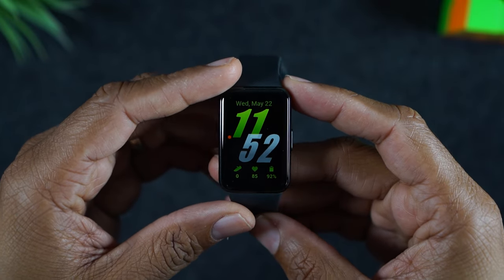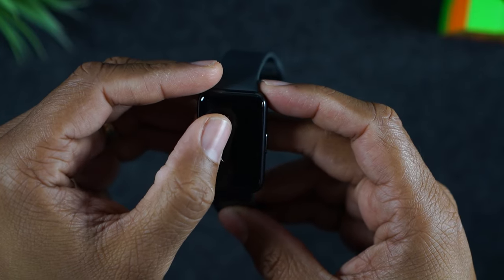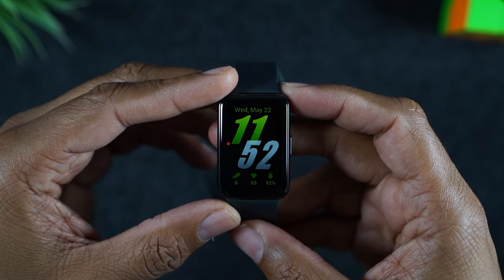Welcome into the video. I'm your tech guy Wayne and today I want to show you how to change the watch face on your Samsung Fit 3. There are a few different ways to do this. The easiest way is right from the device.